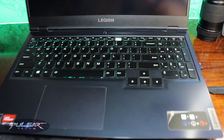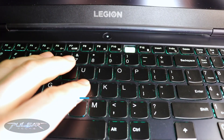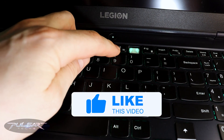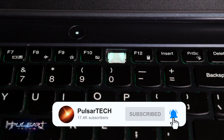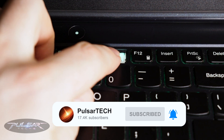Today I have a Lenovo Legion 5 laptop with a keyboard issue. One of the keycaps has popped off accidentally, and I'm going to show you how to put it back or replace it. It's actually quite simple — as long as the keycap isn't broken, you can reattach it. Alright, let's do that.